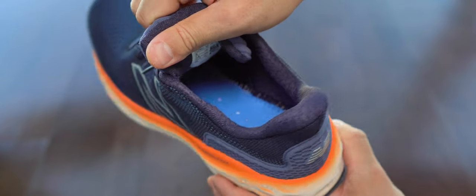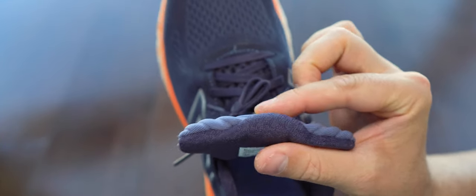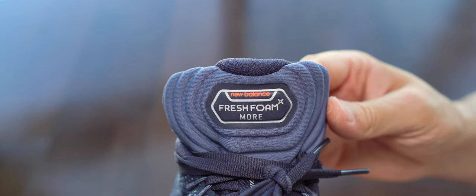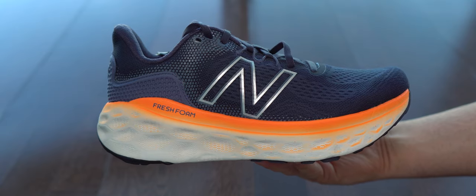We can see here the footbed. It has a thin layer of foam over that fresh foam material, which I like — it's not making it too rigid. The tongue has some padding but it has a bit too much in my opinion. They could have made it a lot thinner. This one will give you a lot of heat in the summer, so that's another con right here.